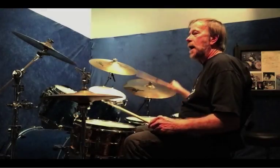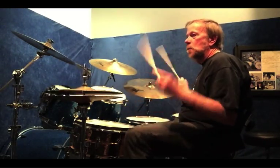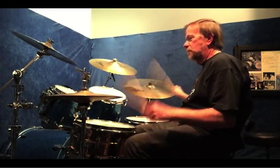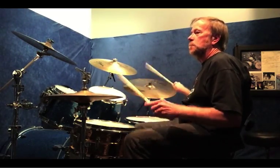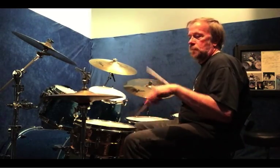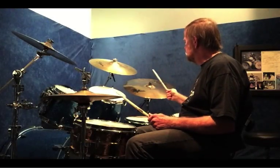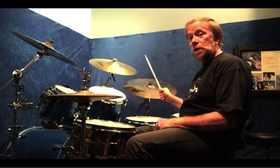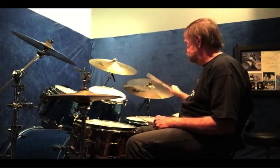With the hi-hat. Pick that up. And then finally, I'm going to do like a swing pattern on the right hand — slow — and that would be like this.